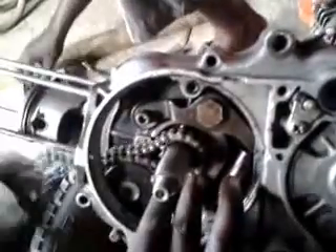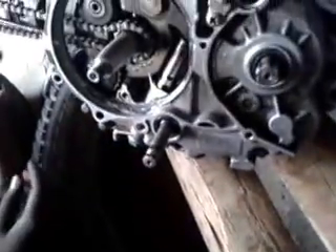Now the case is rotated to the other side and the timing chain is connected to the timing sprocket, which is fixed at one end of the crankshaft. Also, a tensioner is fixed near the timing chain to maintain the tension in the chain during rotation.